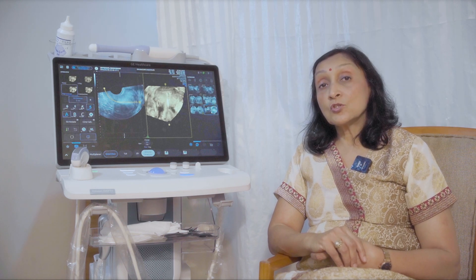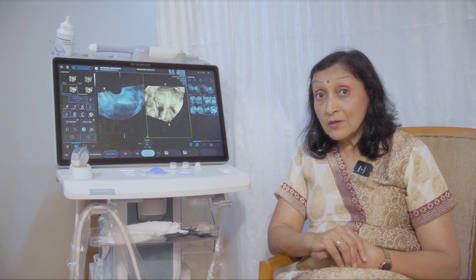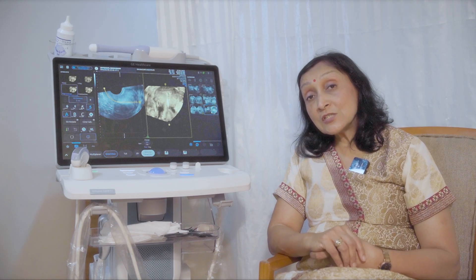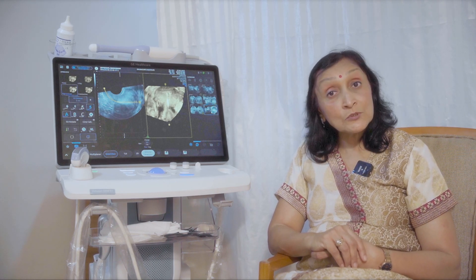The Dopplers are as brilliant as any other Voluson machine. What's more, all the essential infertility softwares like SonoAVC and VOCAL are all available on this machine.